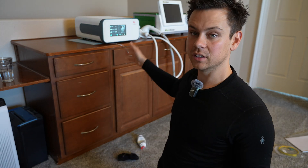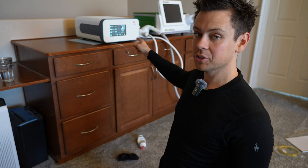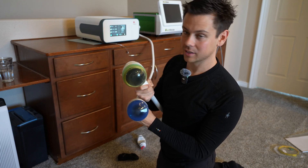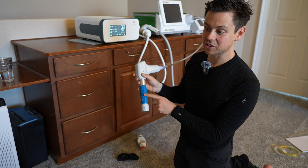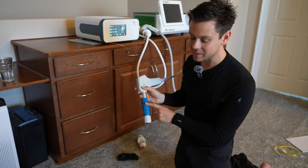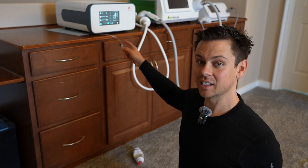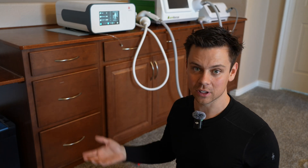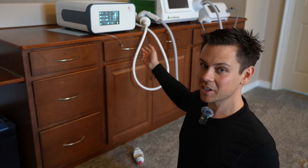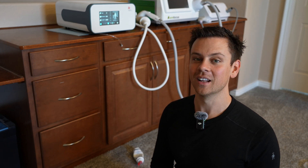If you want either one of these machines, I'll have links below. For plantar fasciitis you need focused ESWT — those machines cost more, but as long as it has water in the head or small silicone cones on it, that means it's focused. Do not buy the radial ones for plantar fasciitis. There are still physical therapists and doctors who will charge you and tell you you're getting shockwave therapy but then give you a radial machine — that is ridiculous. If you know of a machine that's better or cheaper that does focused shockwave, please let me know below. If you're a doctor who can't afford $60,000 to $100,000, just buy one of these — it works just as well. I hope this video helps you.